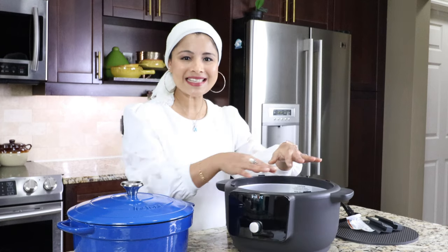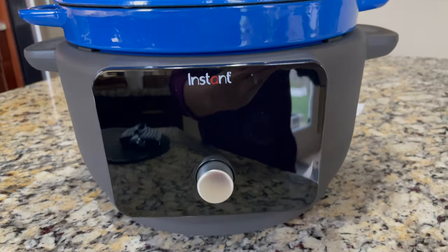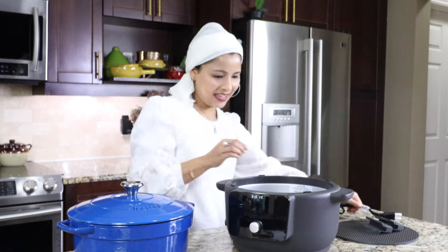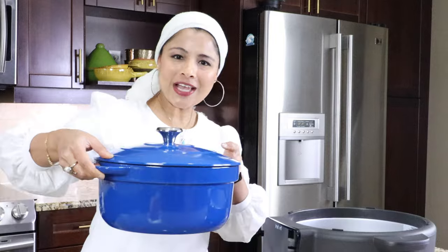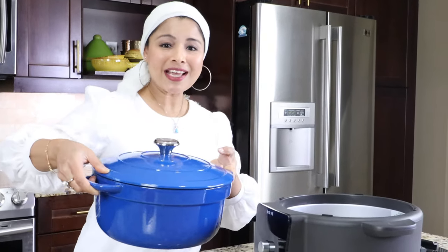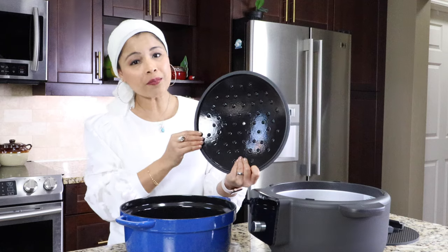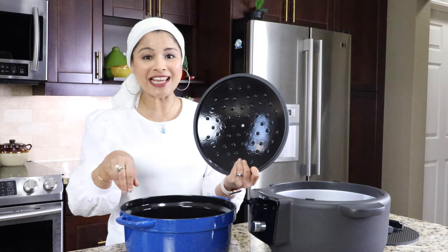It's super heavy. Here is the cooker base — the heating element is inside the cooker base. Here is the control panel on the front, there's a control dial in the center, and the power socket is on the back side. Here are the handles for the cooker base. The heavy duty cooking pot and the lid are both made from cast iron, which is why this is super heavy. Here is the lid and here is the cooking pot.